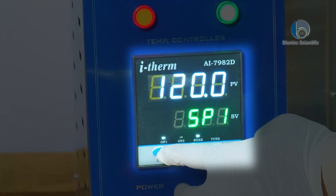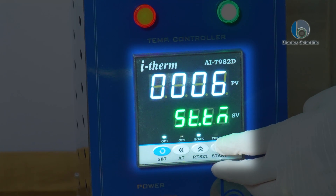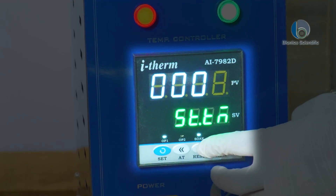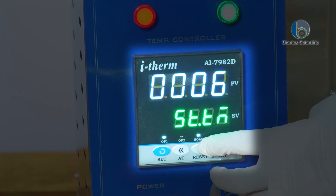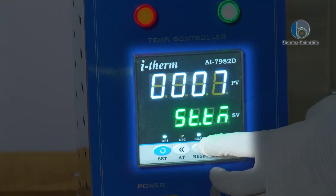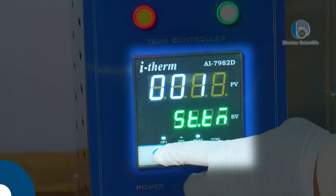I will press Enter, and now it is asking how many minutes or hours I should hold it. It is currently blinking on 6 minutes. I will adjust it — making it 5, 7, 8, 9, 10 — and then press Enter again to confirm.